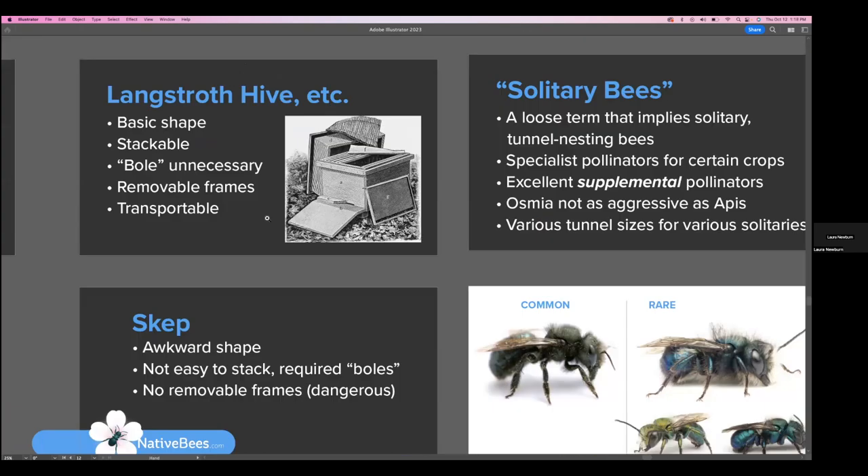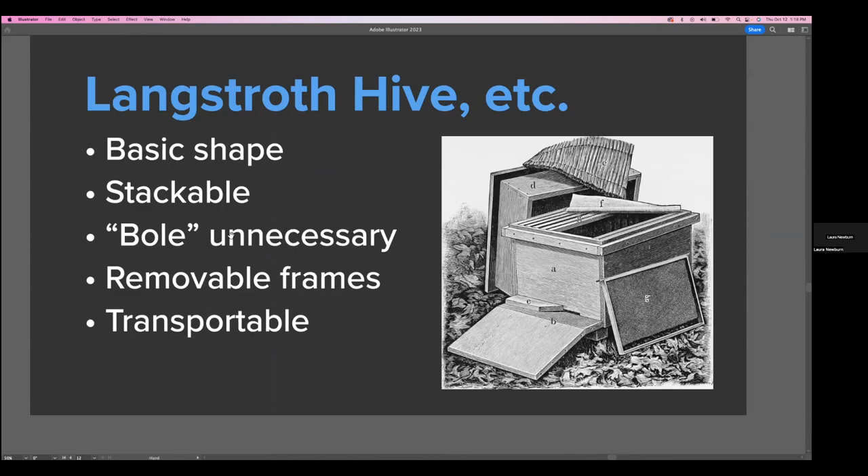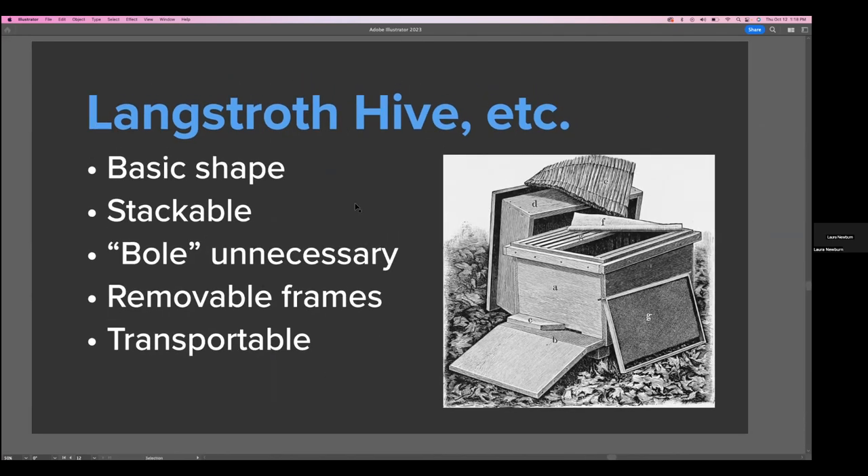The Langstroth hive came about and was invented, and it has a very basic shape — just basically a stackable cube. The bole was of course unnecessary; it had removable frames and was transportable, which leads to what we have today, where 70% to 80% of all Apis mellifera hives travel to the San Joaquin Valley to pollinate the almonds. So that's a very nice advancement from the skep to the Langstroth hive.